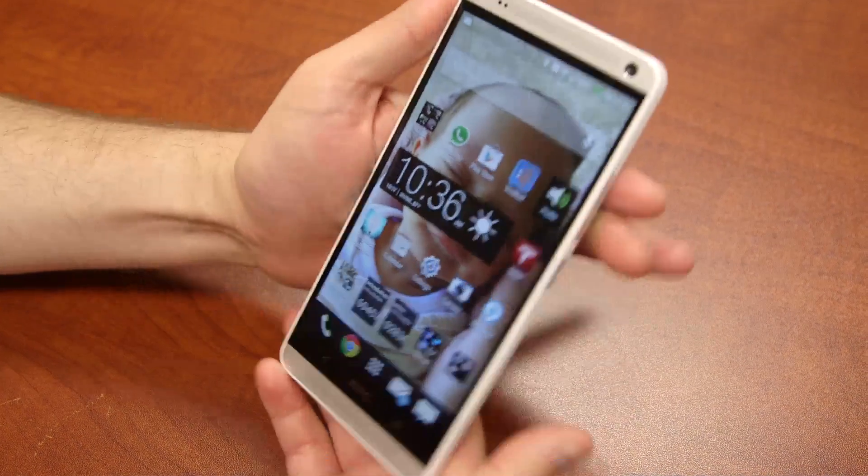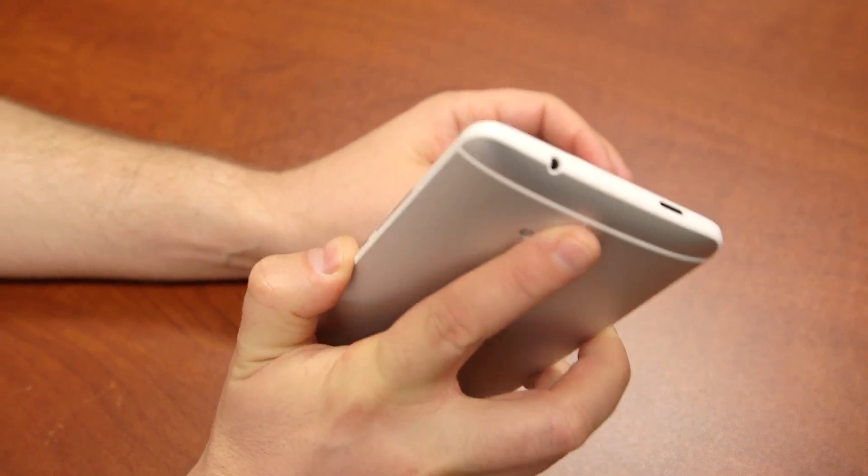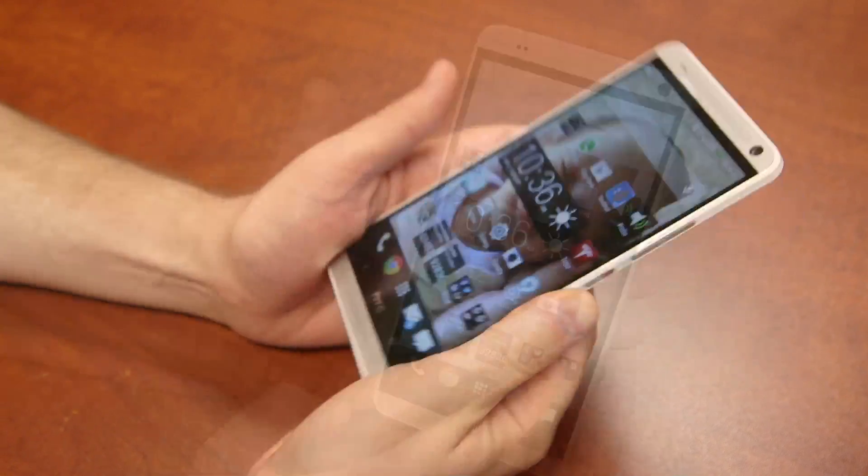The tricky part, though, as the phone is so big, is figuring out where that fingerprint scanner is. When you feel it on the back, it feels very similar to the lens. Oftentimes you end up swiping your finger just on the lens.